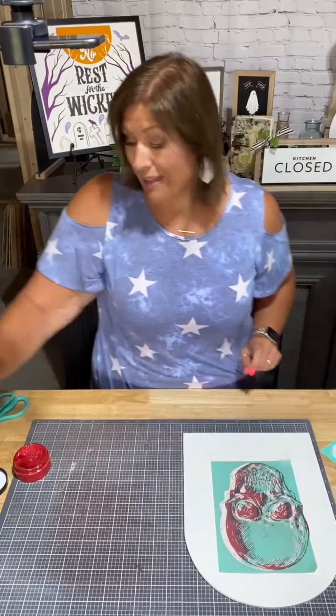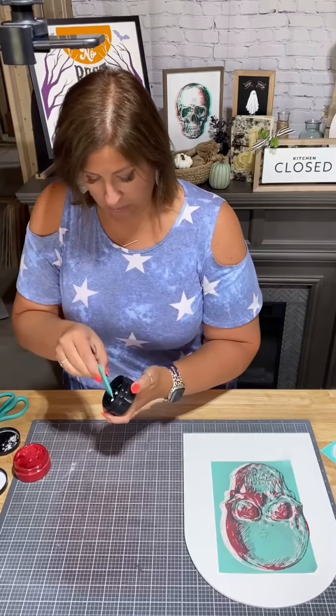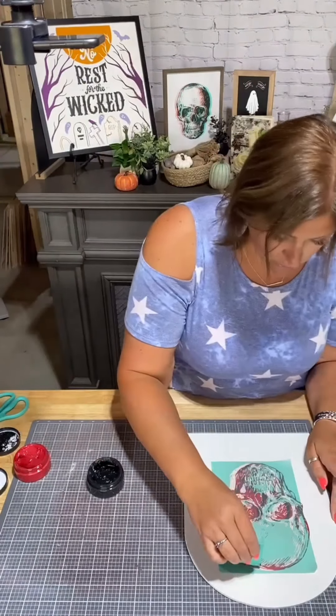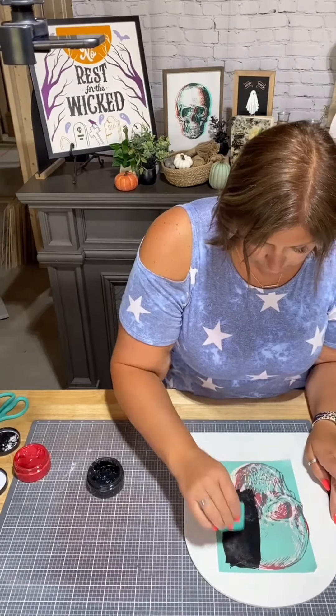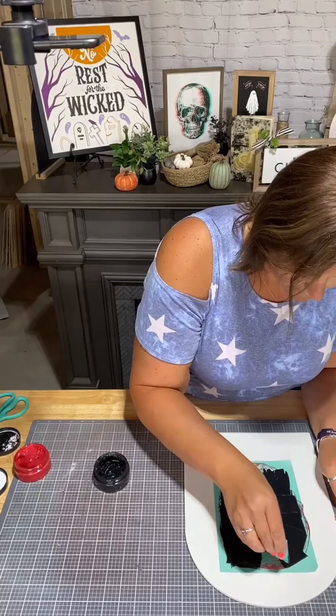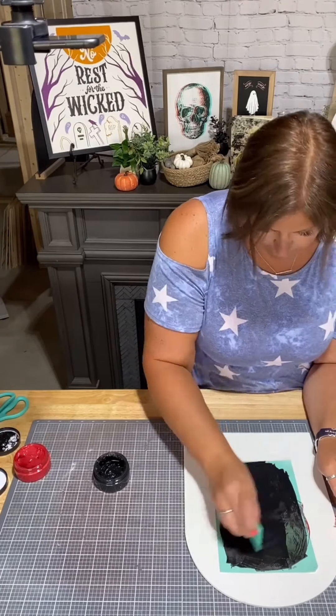And I'm going to do my black. I'll take one of our small squeegees. We're just using the black chalk paste and we moved it over just a little bit. Again, just cover the silkscreen with the black chalk paste.